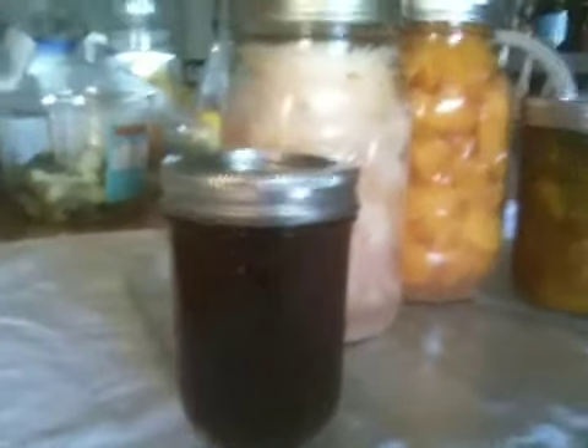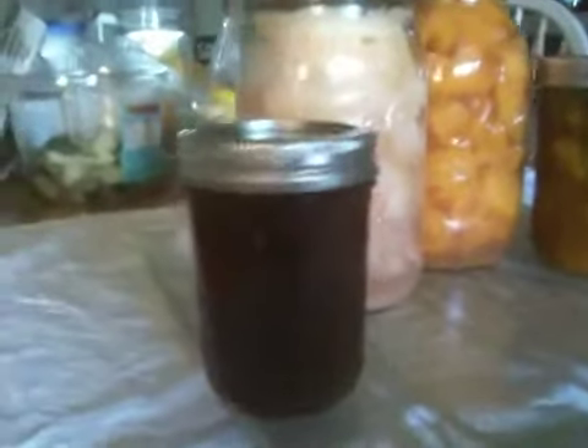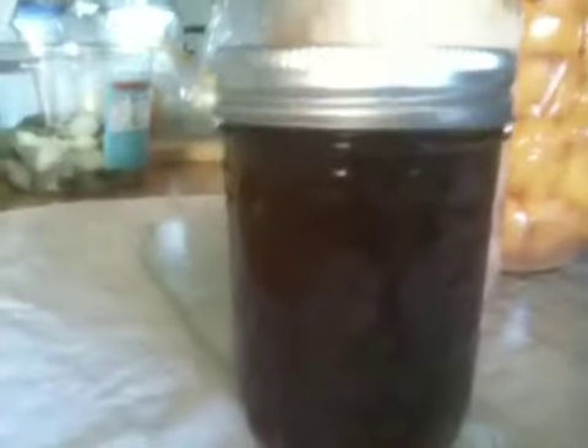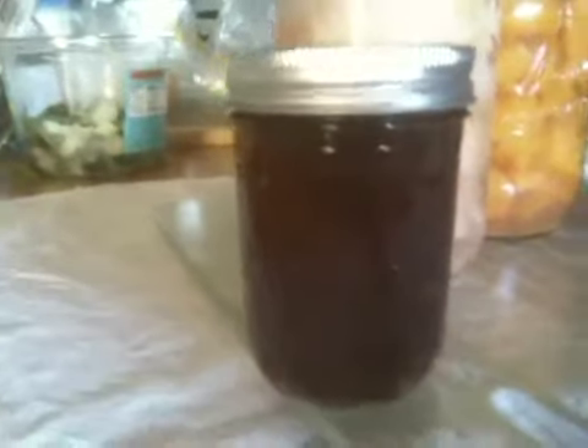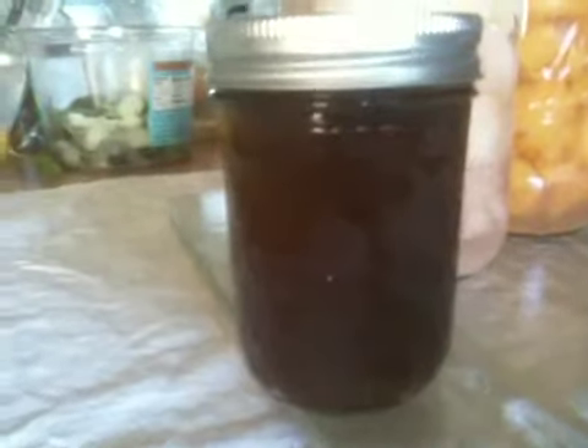Here is a little video of what I have canned so far. This is apple butter made from Ad Astra apples. The apples were unbelievably good, probably the best I've ever tasted, and the apple butter is really good too, I think.